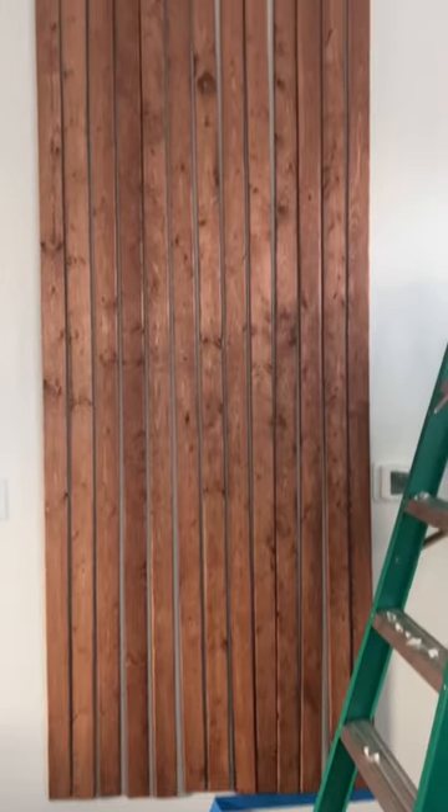I stuck the last piece of wood to the wall and stepped back to admire my work. And that's when the unthinkable happened — pieces of wood were falling left and right.